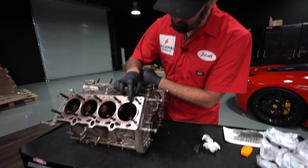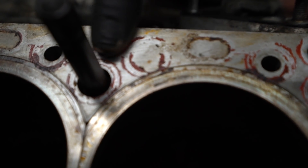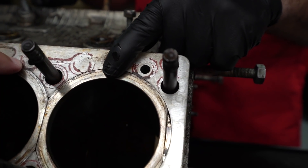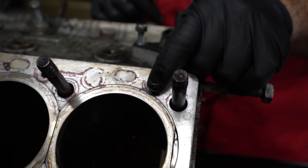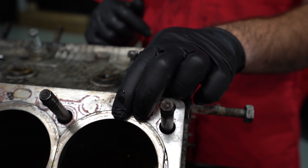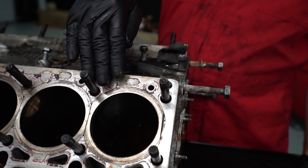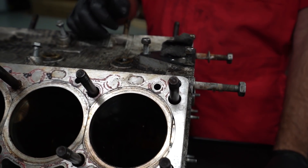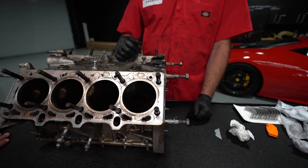You've got a steel liner pressed into the block, and there's a ledge here that comes above the aluminum deck — we call that liner protrusion. The reason for liner protrusion is for head gasket sealing. You've got the metal firing ring and you actually intentionally want this protrusion because the aluminum, even though it expands at a slower rate than steel, it expands more. If you put dial indicators here and heat the block up, the aluminum will actually rise up above the first step of the liner and match the height of that raised step.